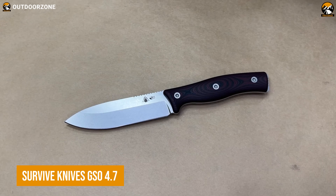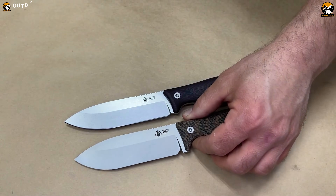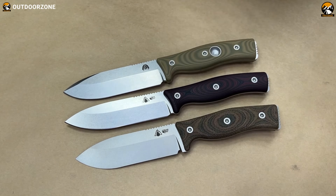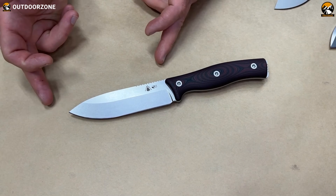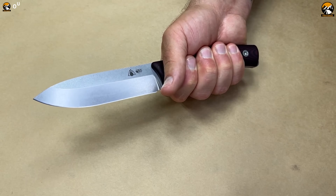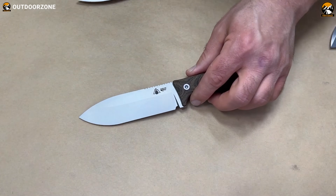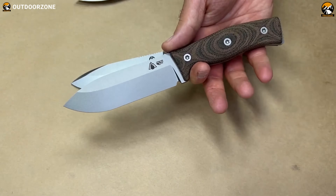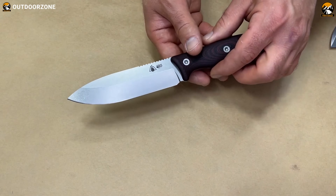Be ready for any situation with the Survive Knives GSO 4.7, a robust, versatile tactical knife for any problem you may find yourself in. It's available in either CPM 3V or Crew Forge VI steel blade, so users can choose from their preference. The overall length of the knife is 10.2 inches, with a strong spear point blade shape, which can be great for piercing or slicing. The knife's handle is aggressively contoured, providing a secure grip in any condition. The sleek profile and satin stonewash finish on the blade not only give the knife an attractive look but also provides extra durability. The GSO 4.7 can be used for various tasks, from survival and bushcraft to hunting and tactical situations.